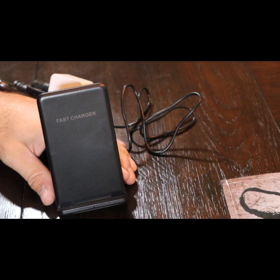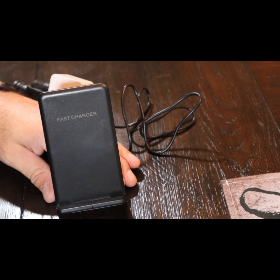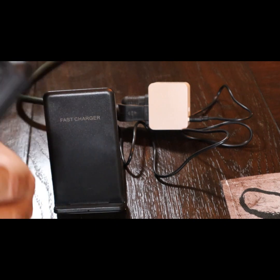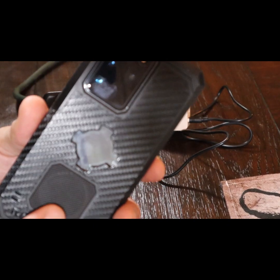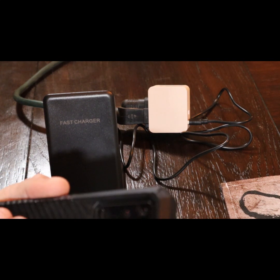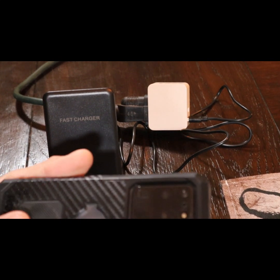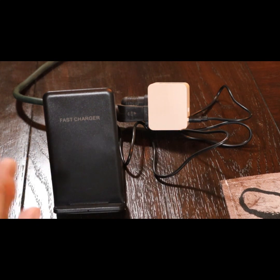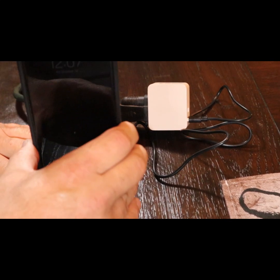Alright, no smoke, nothing blowing up — good so far. I'm going to move the camera over so we can put the phone on the fast charger and see what it says. Everything's plugged in, I have power. My phone has a magnetic case, so the magnet may interfere with charging. That's another good test — will this fast charge through a magnetic case? Let's set it on here.